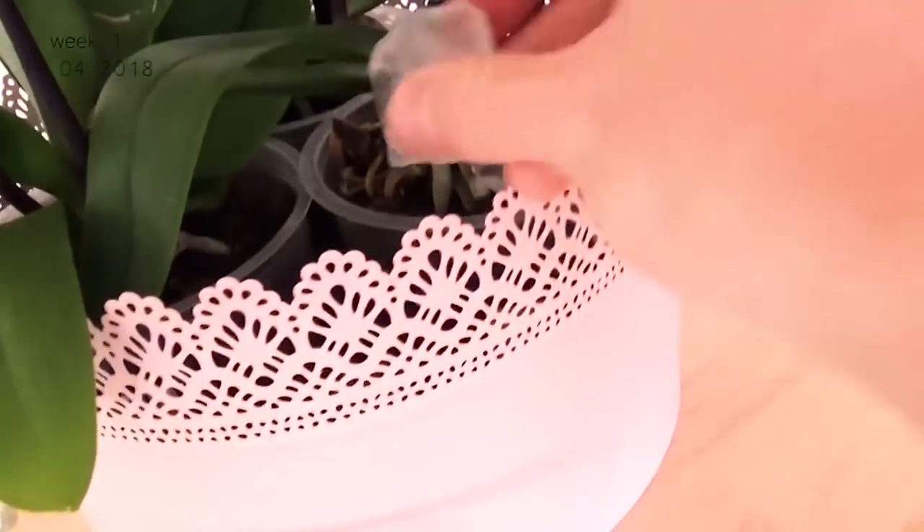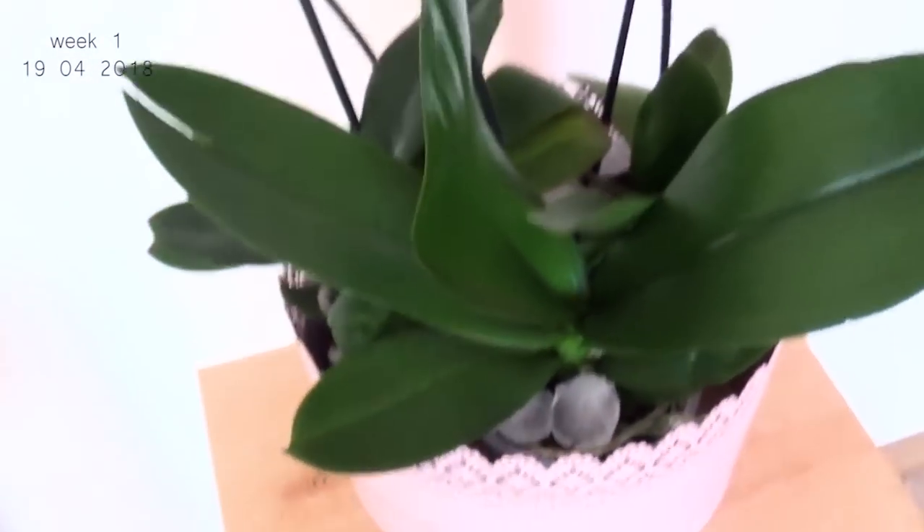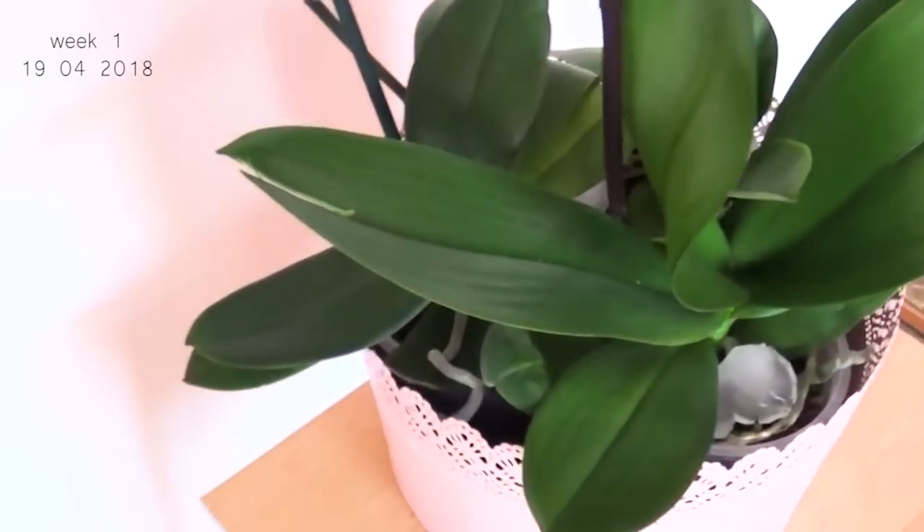For one month I was watering my orchids with ice. Since I had to water them for four weeks — which is one month — I did four waterings with ice, which is a short time. I didn't want to say that one month was enough to have a conclusion. After the one month I had some conclusions, and in that video I said I'm going to continue this experiment and do an update. Well, here we go.